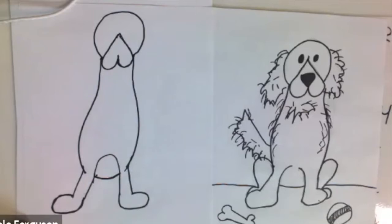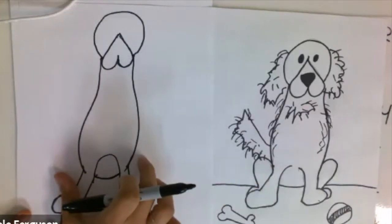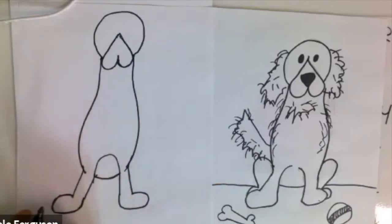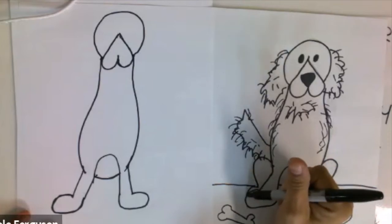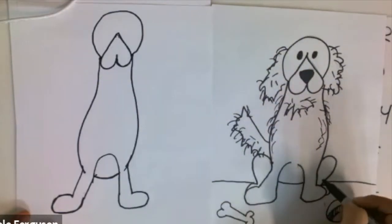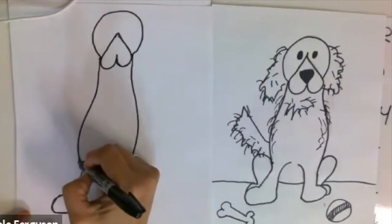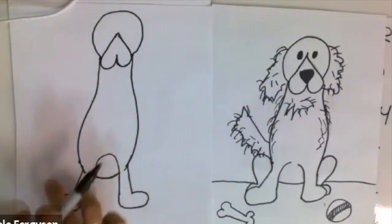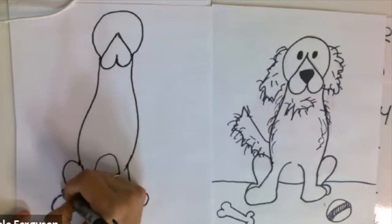We're almost done with the legs. Since the dog is sitting, dogs have four legs, so you'll see the back legs — but only a little bit of leg because it's sitting. I tried to think of this as drawing half a heart, so if we draw half a heart and then maybe a toe, it will look like it's sitting. We do the same thing on the other side — draw half a heart and then a toe.